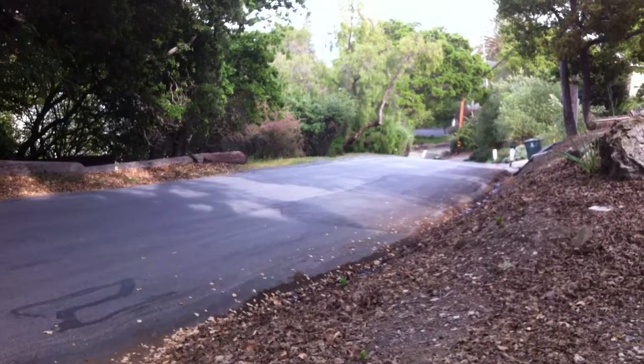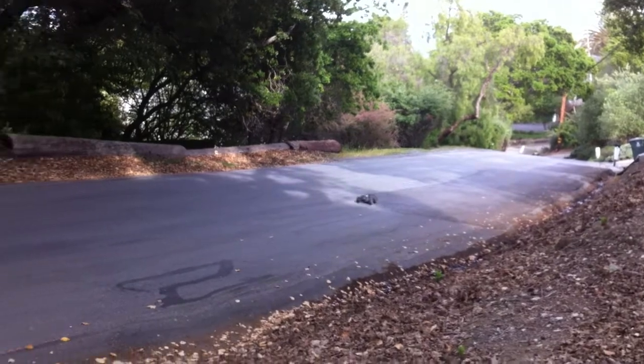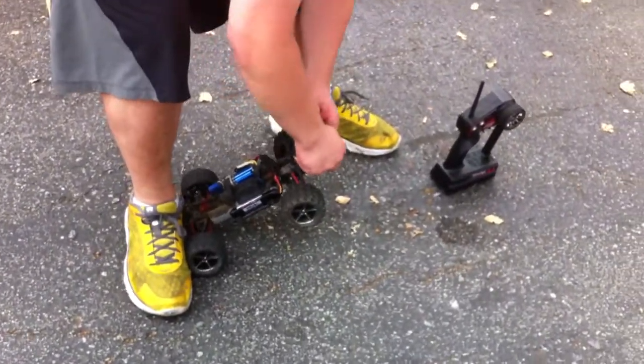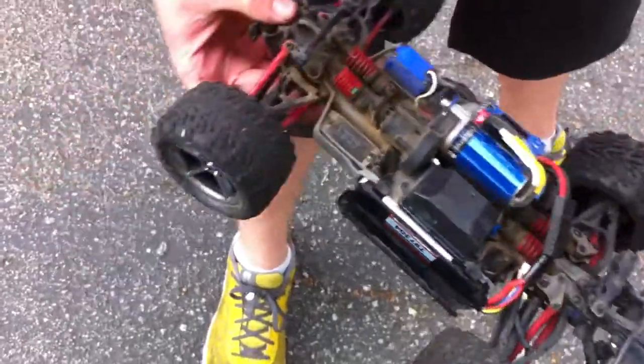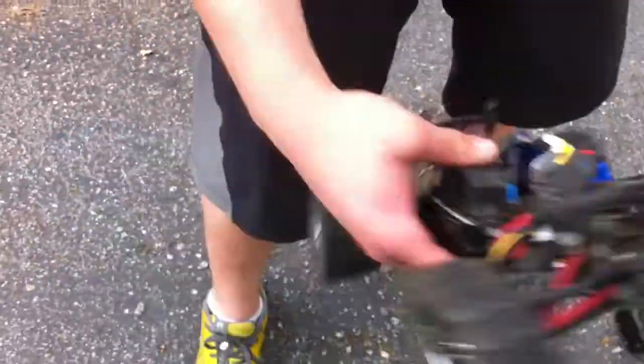I probably should set the wheelie bar to a lower setting — I'll do that right now. Setting the wheelie bar to the lowest setting. This battery is so massive it won't fit, but there's no problem. Let's send this thing back out.